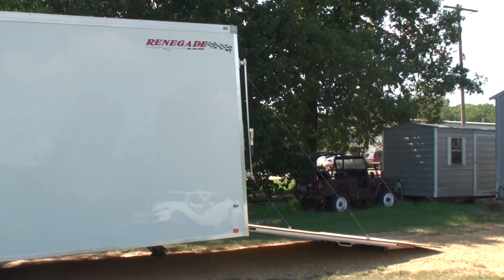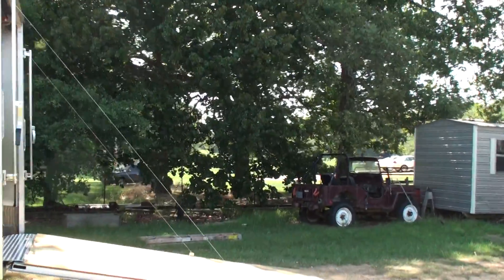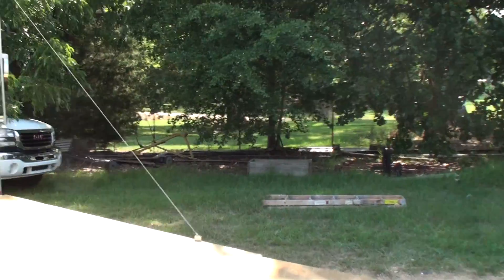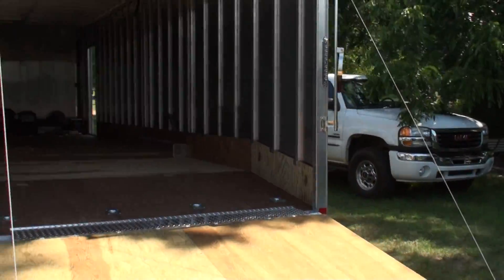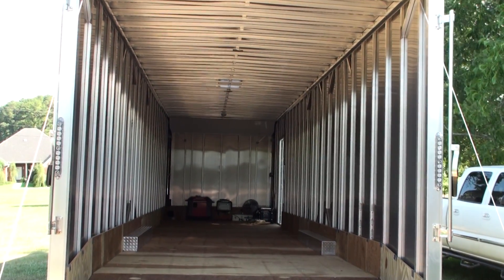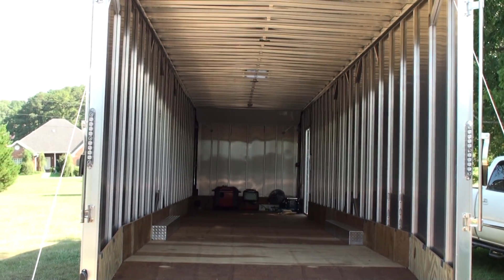It has a nice ramp that you can move the blimp up into the trailer. That way, by putting the blimp in the trailer, you can avoid releasing all of your helium.